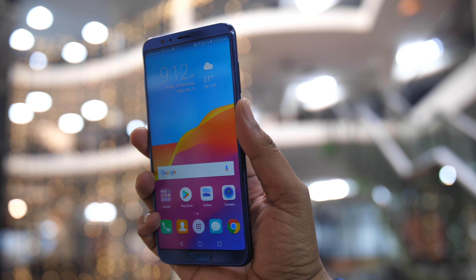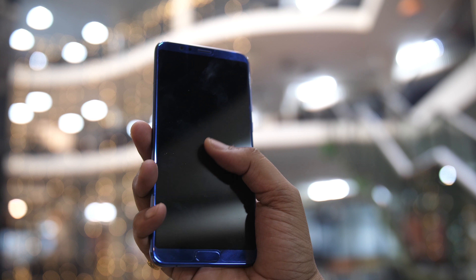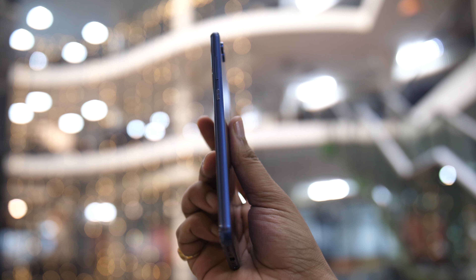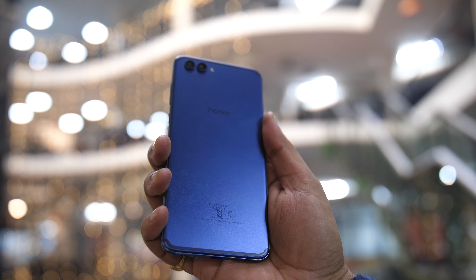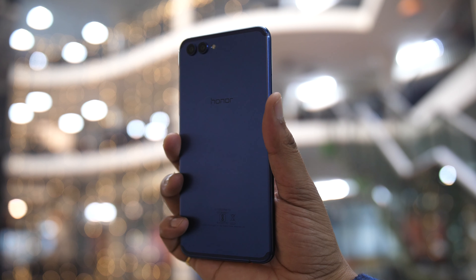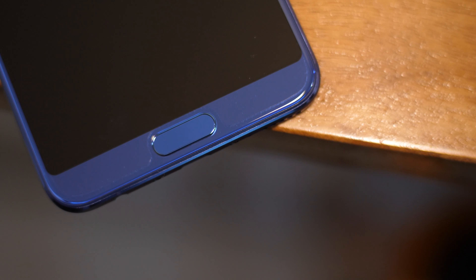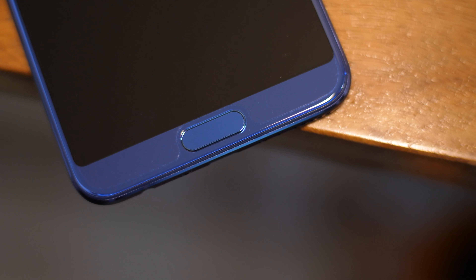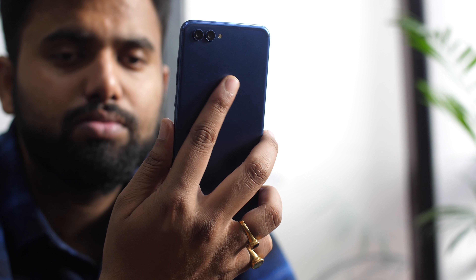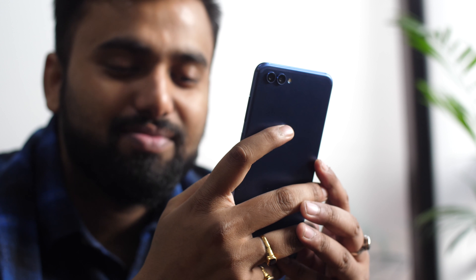The first thing that came into my mind when I took the View 10 out of the box was — what a beauty. It looks beautiful and premium, but you really need to hold it to know what I'm talking about. The metal back is smooth and matte, which is just the combination I like, and the blue variant we have looks really cool. Plus it has the fingerprint scanner on the front. I have no idea why other makers don't do this — I'm so used to rear fingerprint scanners on devices with 18:9 displays that initially I constantly searched the back of the View 10 for the sensor.